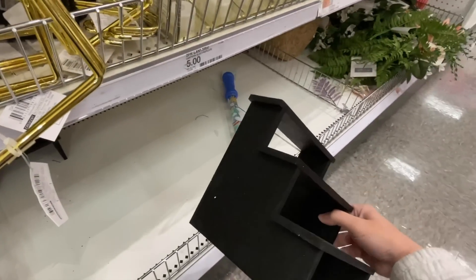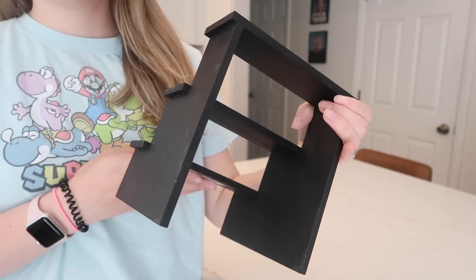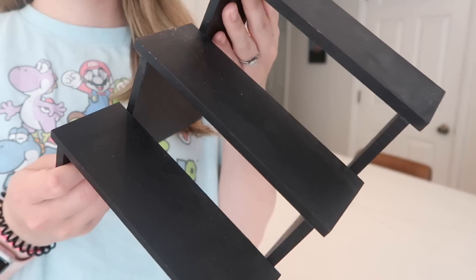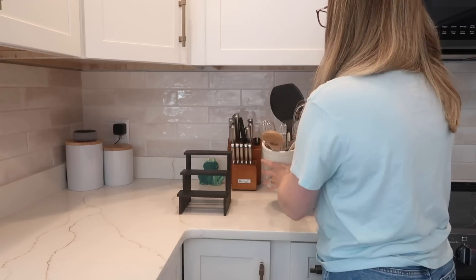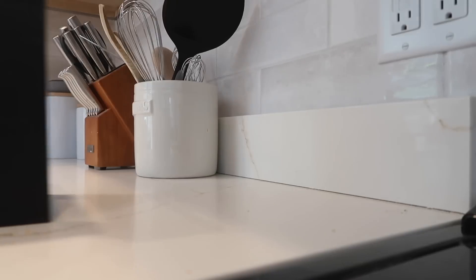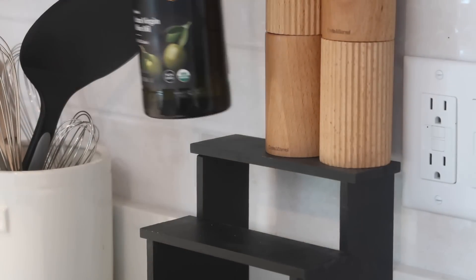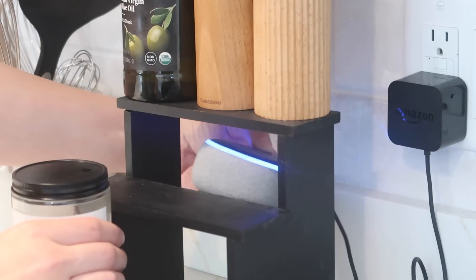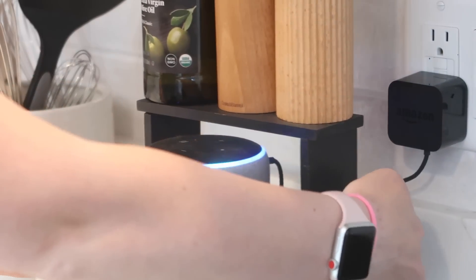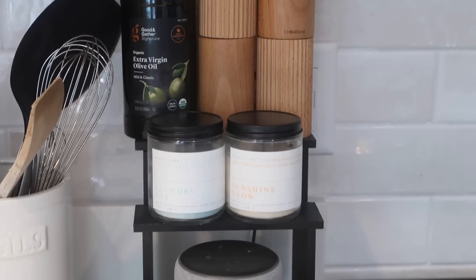This was probably one of my favorite finds at Target on this day, from the Bullseye's Playground section — or the dollar spot as some people call it — though products there are actually between one and five dollars. This is technically a dessert stand, it was five dollars, all black, made of wood. I decided to use it next to my stove to raise things I always leave out on my counter, making it look less cluttered with a decorative touch. I put my Echo Dot, some candles, salt, pepper, and olive oil on it — and this is something I actually left up, which is how you know I love it.